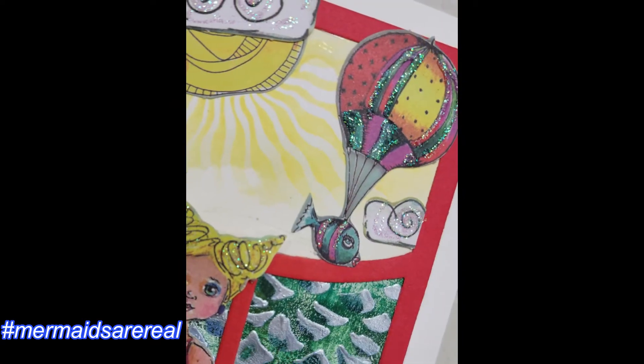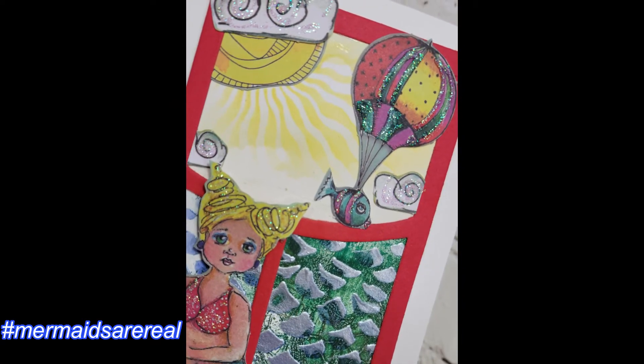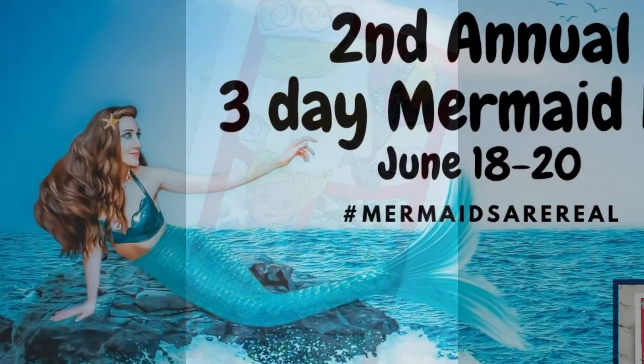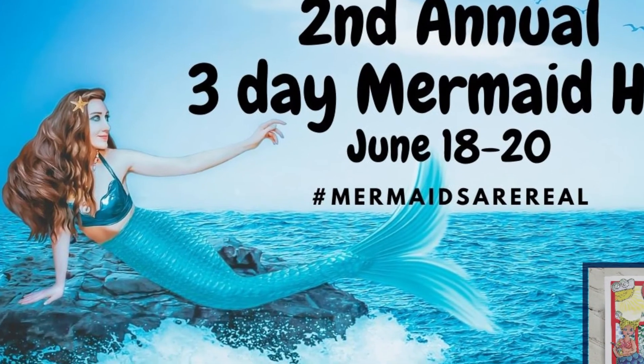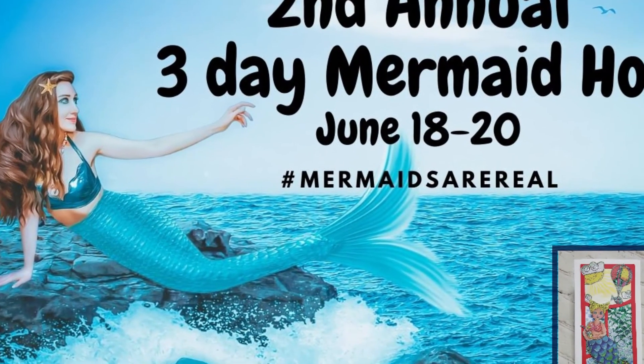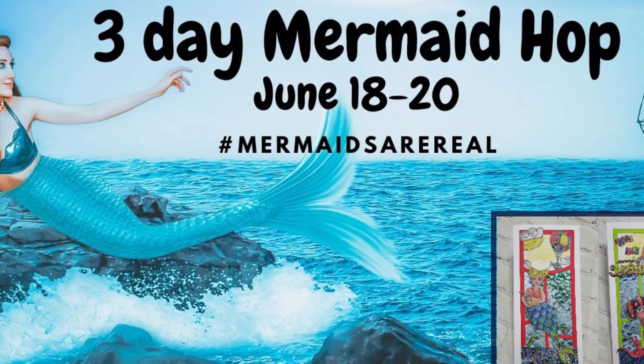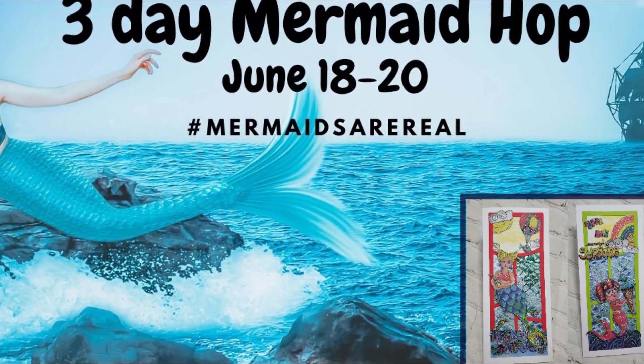Hashtag Mermaids Are Real will take you to all three days and everybody's offerings. Guys, just give us all a like, a thumbs up, leave a comment downstairs — I'd love to hear from you. Subscribe if you feel so inclined; I'd love you to be part of my crafty tribe. This has been so much fun. Thank you, Miss Theresa, for another fantastic hop. This is Nancy the Handy Scandy — I'm out.